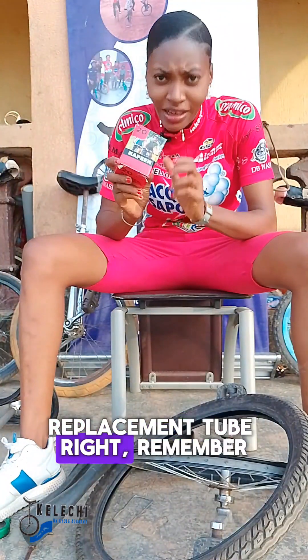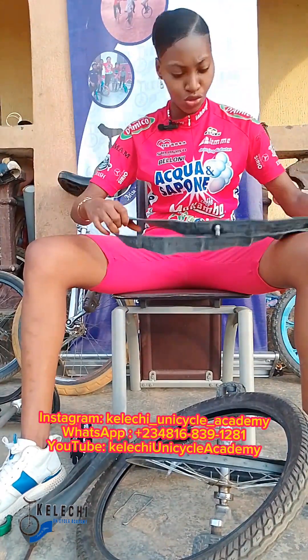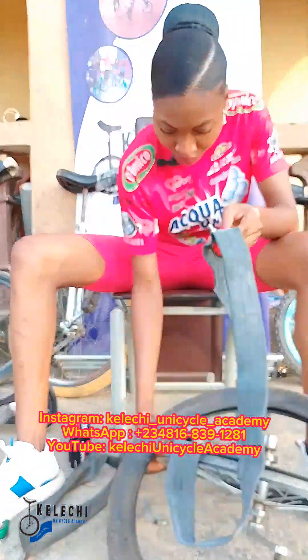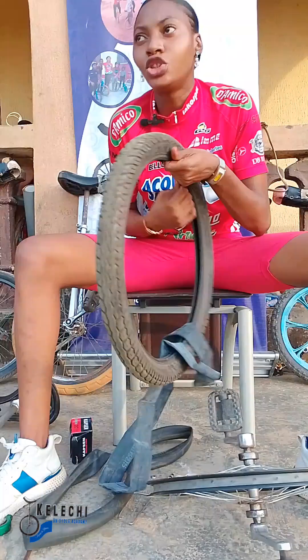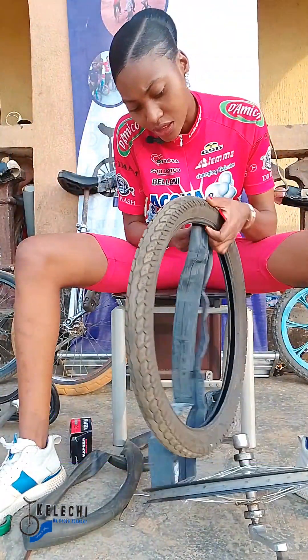Use the tire remover as mentioned at the beginning of this video. At this point, ensure there is no sharp object that could puncture your new tube, so search the tire thoroughly.